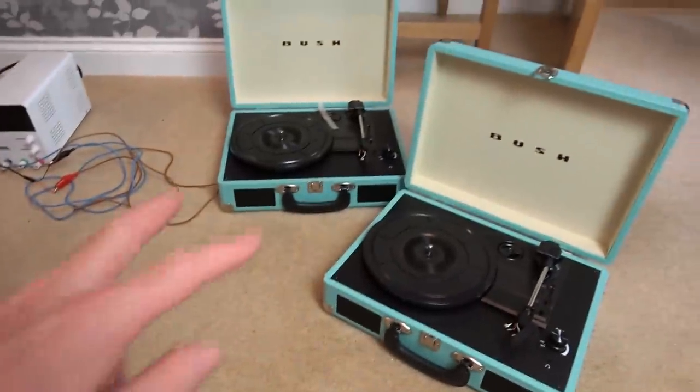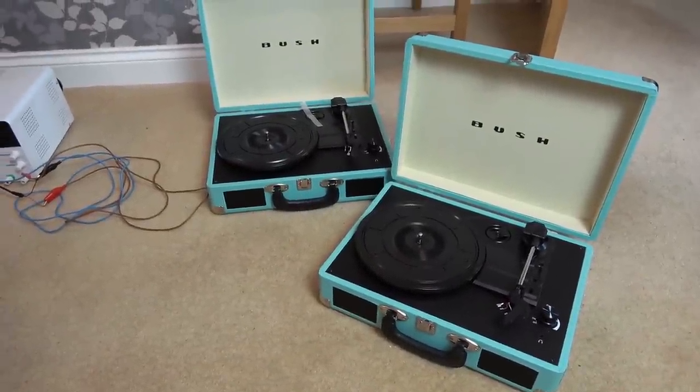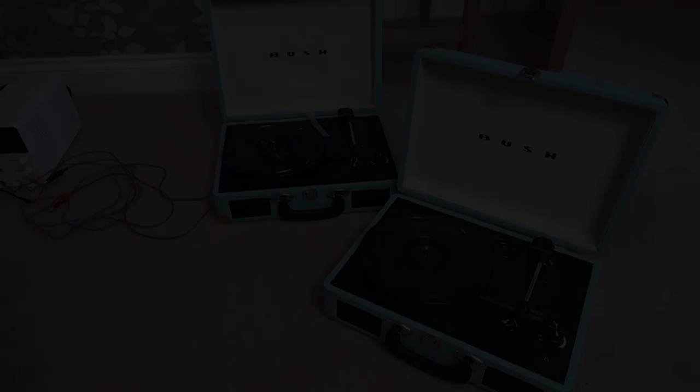To begin with, because these two seem to be spinning, I'm going to take the cartridge off that one there, put them in these two, and see if they're working. If they're working, there's no point in taking them apart.